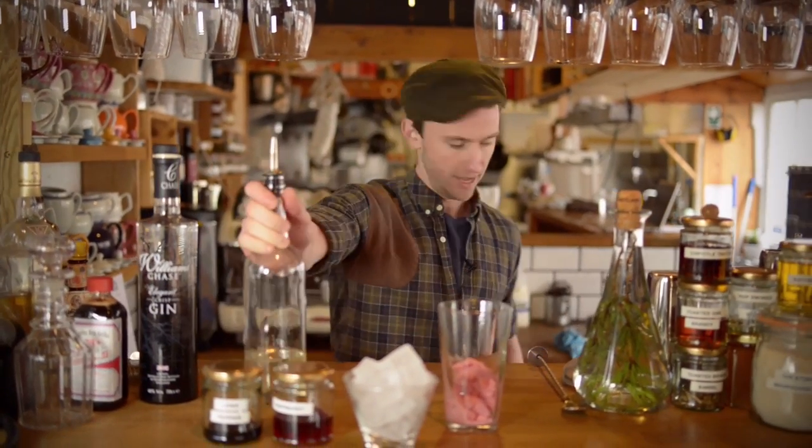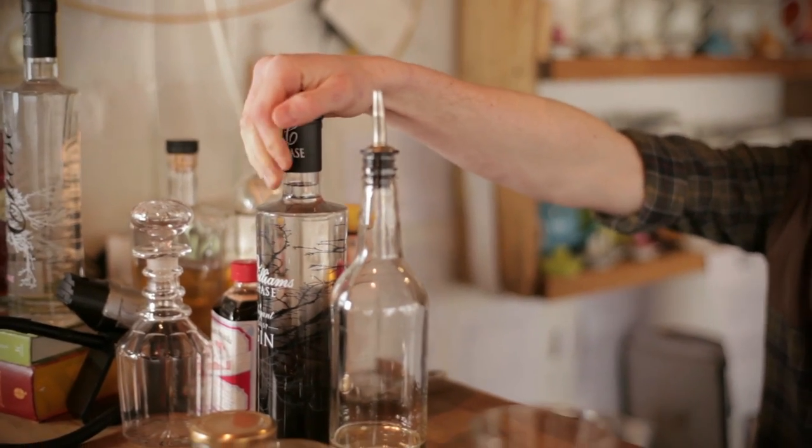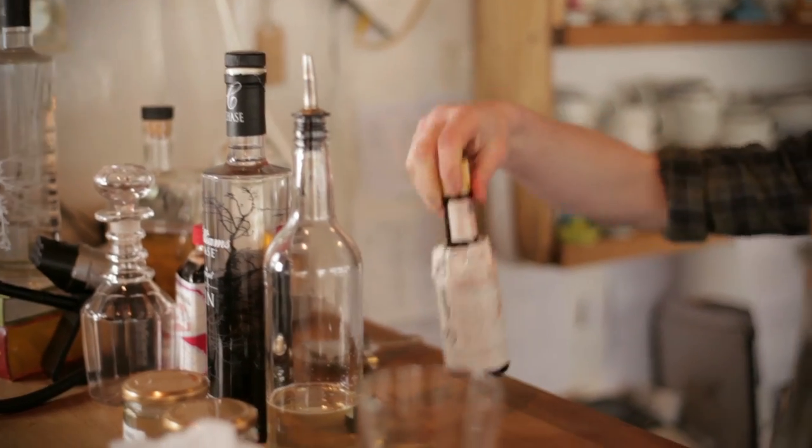I've got a cordial from the end of last year — that's when we made it from the elderflower. Chase gin, which is distilled from apples in Hereford, it's really, really good gin. And a little bit of Angostura bitters.